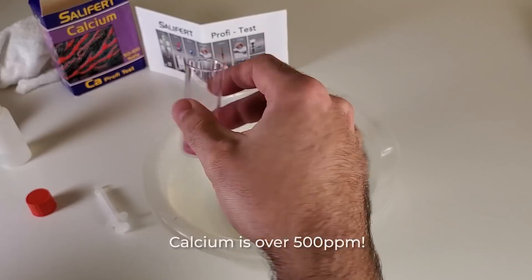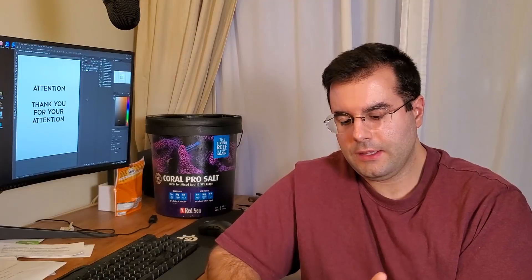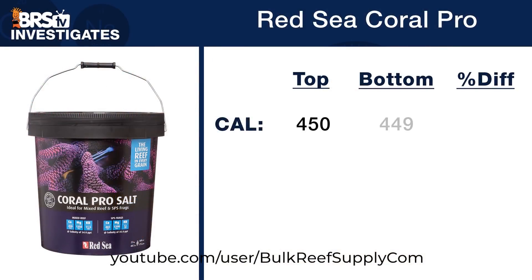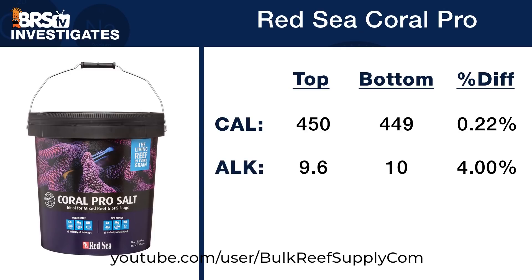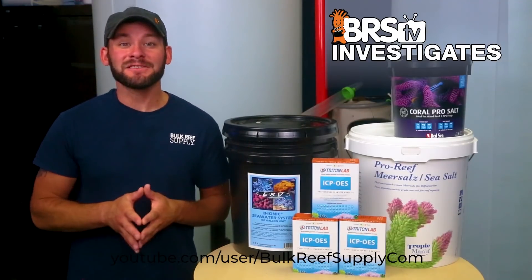I saw the result and had super high numbers. BRS actually has a video about mixing salt before use, and they said Red Sea was pretty good — the mix was consistent. And personally, over the last two or three years, I never had any problem; the salt was always evenly spread from top to bottom of the bucket.